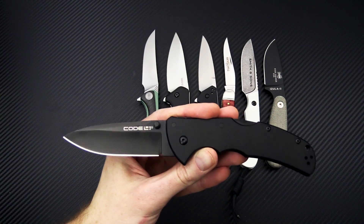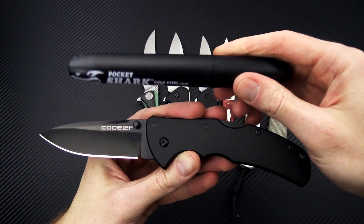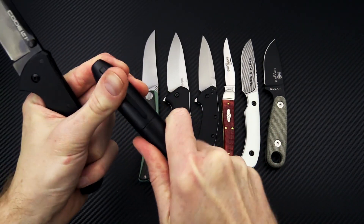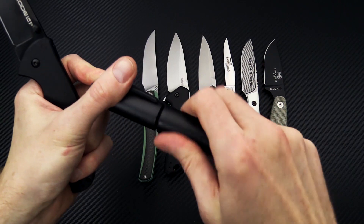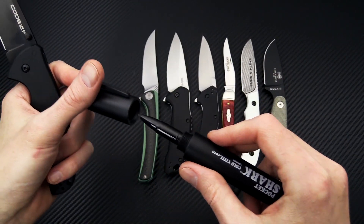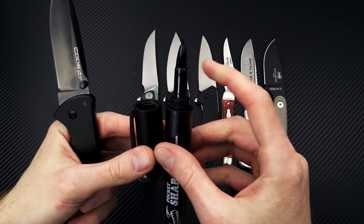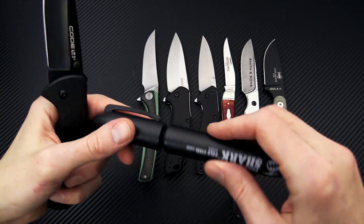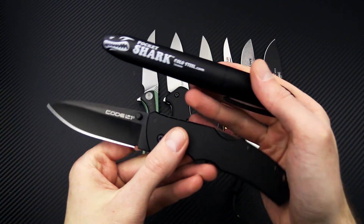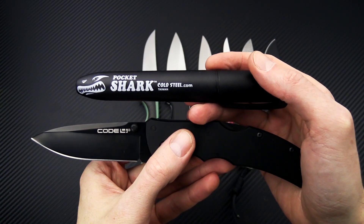Any purchase of a Cold Steel over $50 will include one of the Cold Steel Pocket Sharks. This is essentially an indestructible oversized Sharpie — a permanent marker that can also be used as an impact tool. It has a screw-off polymer cap, and inside is a standard permanent marker in black. The polymer body is very durable and would make a very solid impact tool in an emergency situation. So any Cold Steel item over $50 and you'll automatically get a Pocket Shark thrown into the mix.